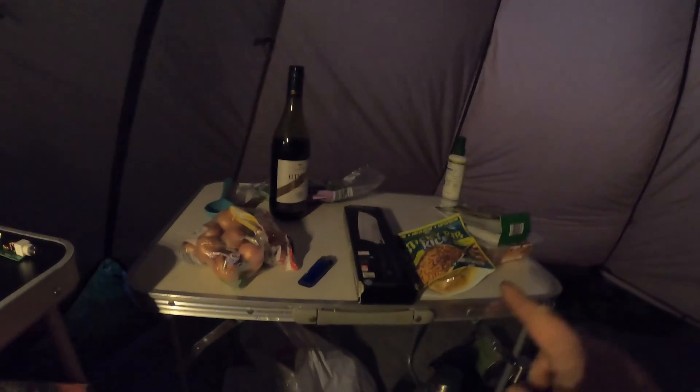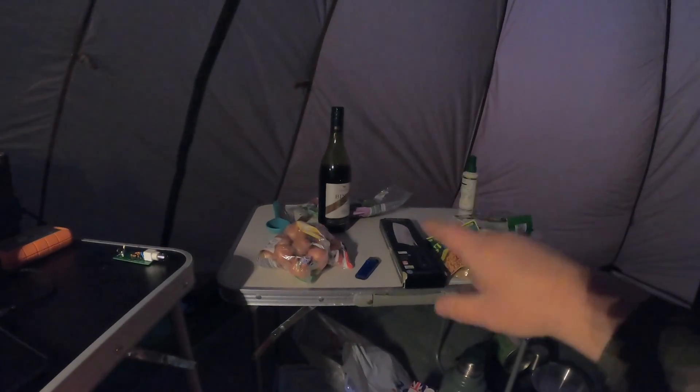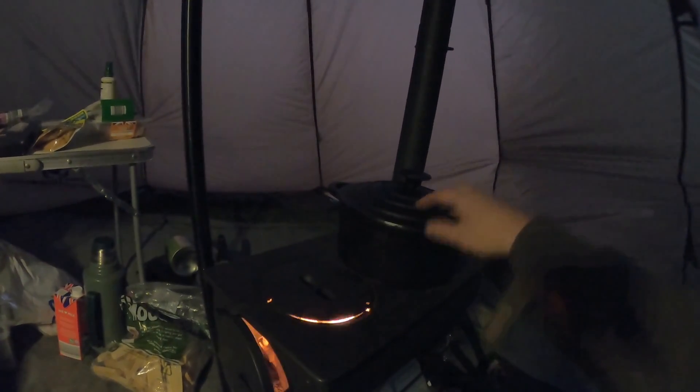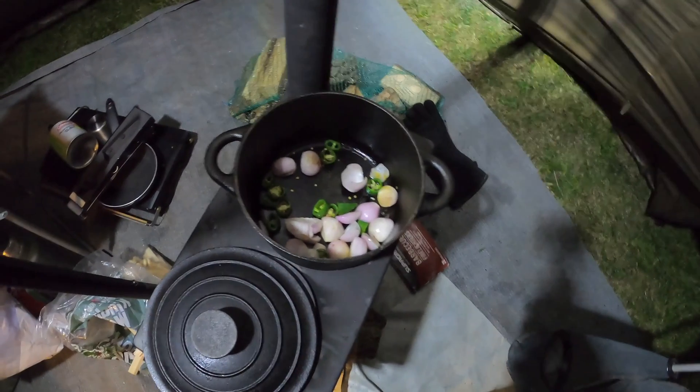Tonight's tea is going to be Thai chicken. I've got some Thai green paste, some chicken, shallots, onions, and coriander. The cast iron pan is on there — that'll start warming up; it takes ages to warm up but once it gets hot it stays hot, then you can just chuck all your stuff in. That's tonight's tea sorted.